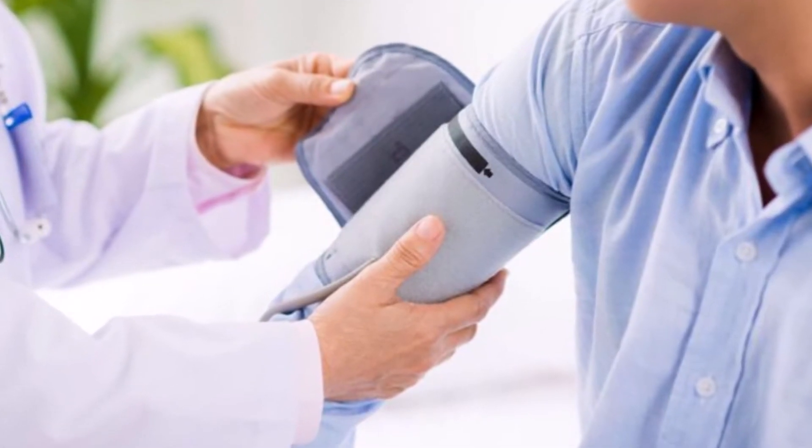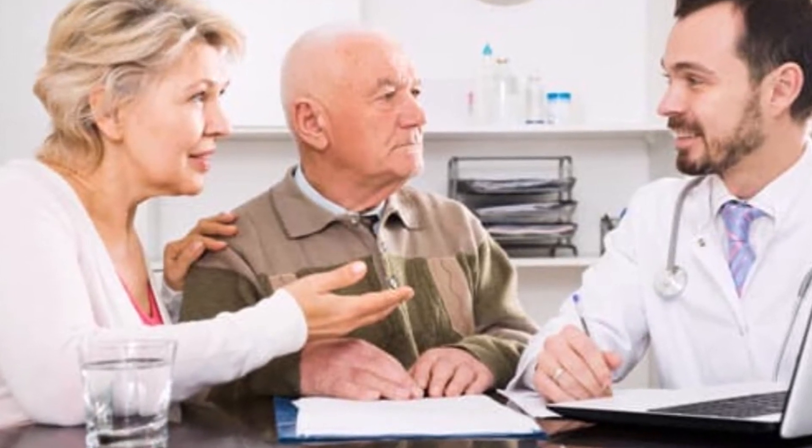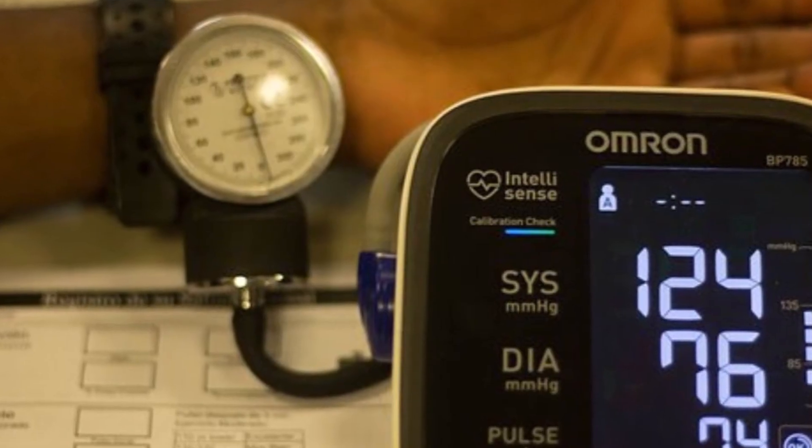If your blood pressure is taken with the wrong arm it can lead to errors in your diagnosis. You can be labeled with high blood pressure even though it may really be normal or low, or the opposite, where you may be labeled as having low blood pressure when you are really normal or elevated.